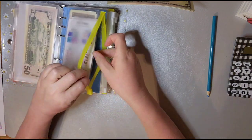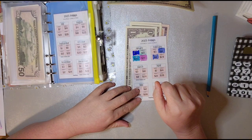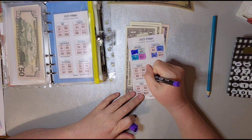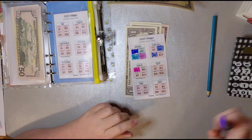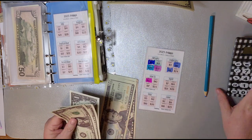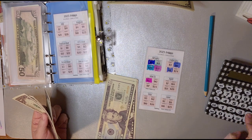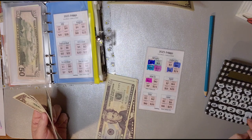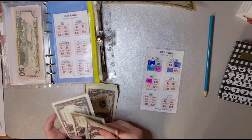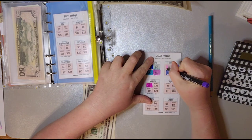My husband is working the night shift tonight, so I got the whole house to myself. March — we're not in the second week, I don't think. We're going to put $3 in it for this week. $50, $70, $93. We're going to put $6 and mark out that $3 too. Then we'll just have that $24.